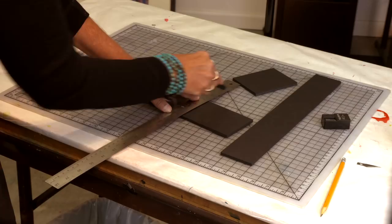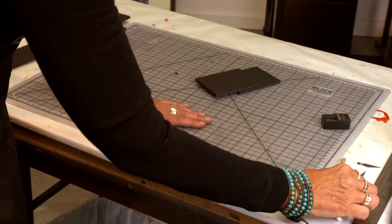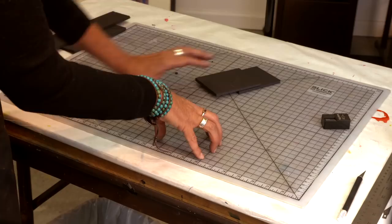It's really good to have these self-healing cutting boards. You can get these at Michael's or Joanne's Fabrics — they're the same kind of thing as a sewing cutting mat. They're actually a little cheaper at those places than at the art suppliers.